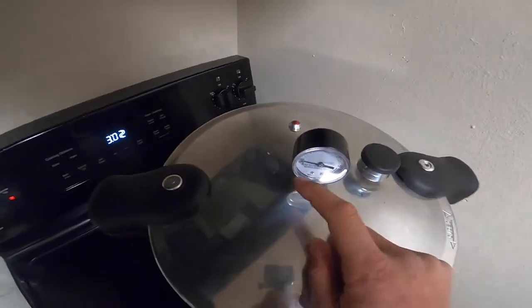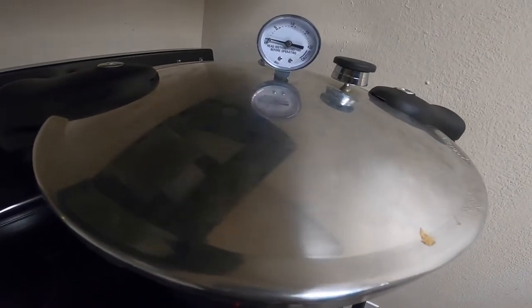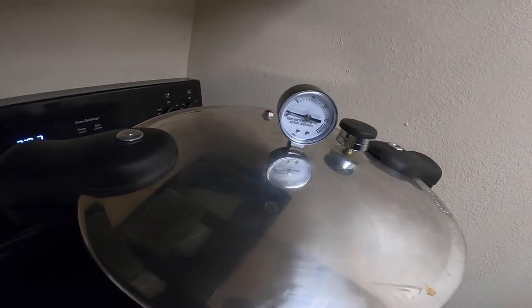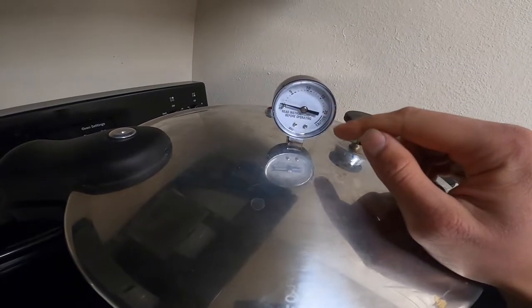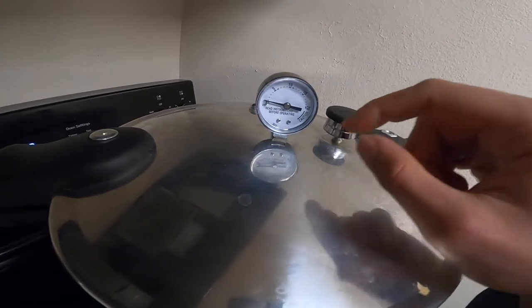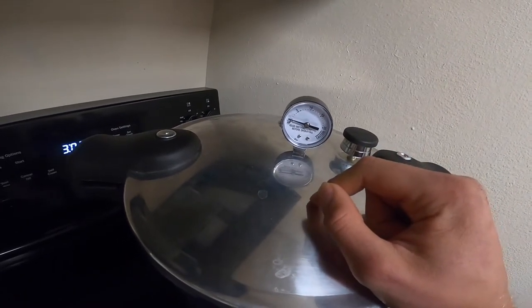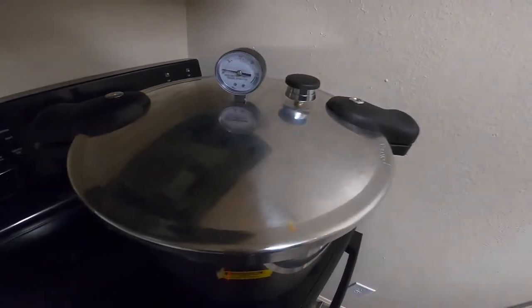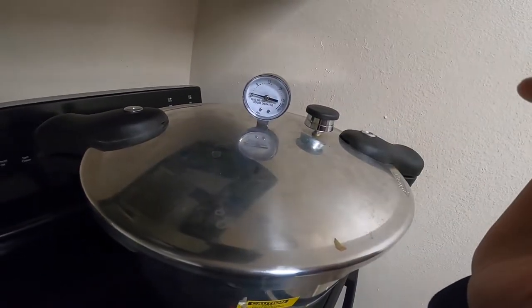When you're sterilizing something, generally the higher the pressure the faster it's going to sterilize. But since this is not the weighted topper, I cannot go too high in pressure or else steam will leak out. I'll lose steam and run the risk of running my pressure cooker dry — and if you do that it will combust and explode, which could result in injury or even worse. So when doing this with a regular household pressure cooker, you really need to keep an eye on it at all times.